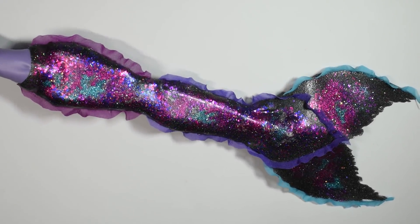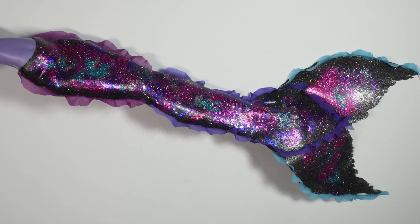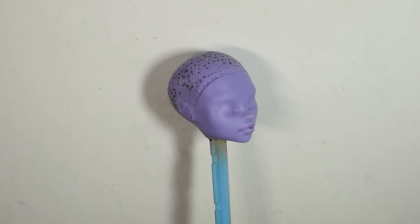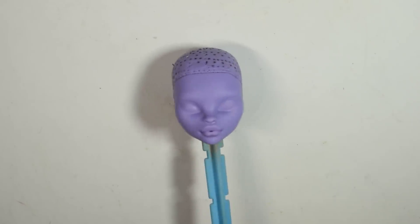The first thing you're gonna need to do is to make a galaxy inspired mermaid tail. I did this in a previous video, and there's a link to it in the info box. I'll be working on this Monster High doll, which I reused from a previous project that didn't really turn out, so she's gonna make a new life for herself as a mermaid.